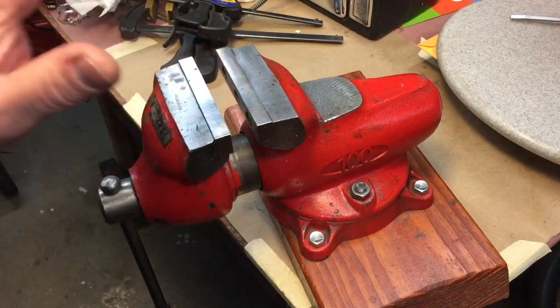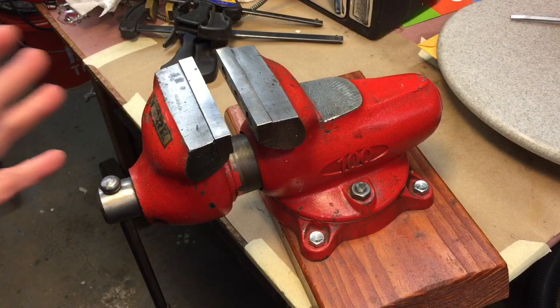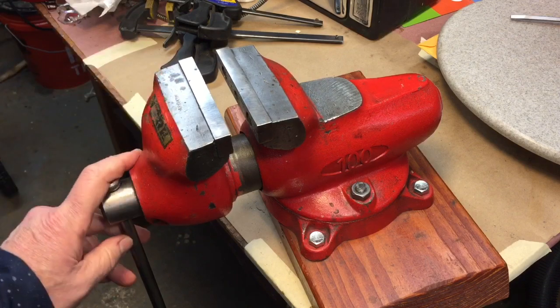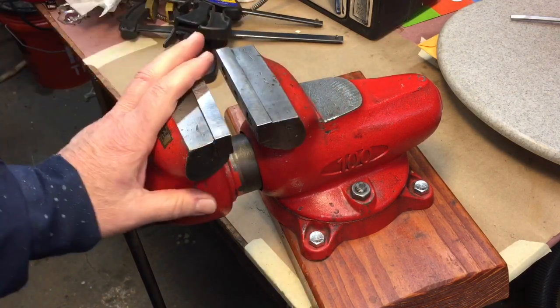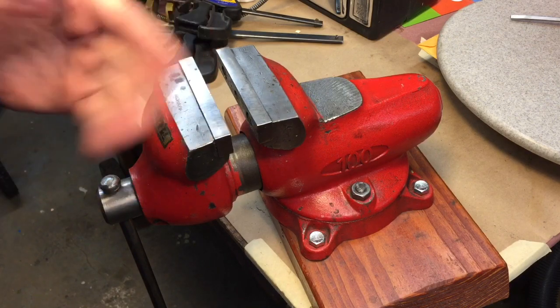Before we get started with today's first project, I want to point out this is the vice I'm going to be using today. I pulled this out for certain projects — I absolutely love this vice. Now I had a Wilton bullet vice and I traded it or gave it away years ago. I wasn't a big fan of it.